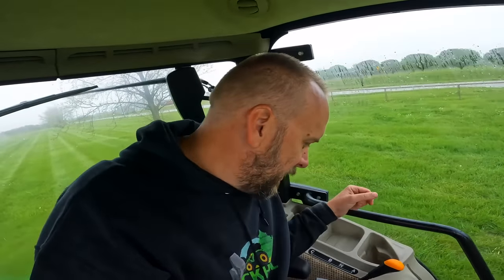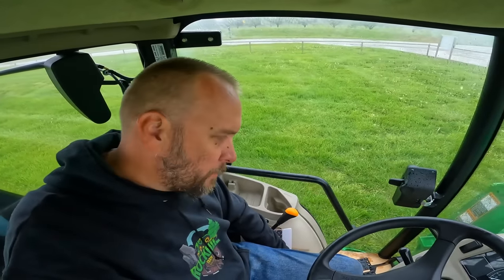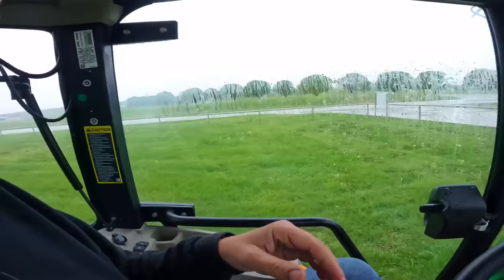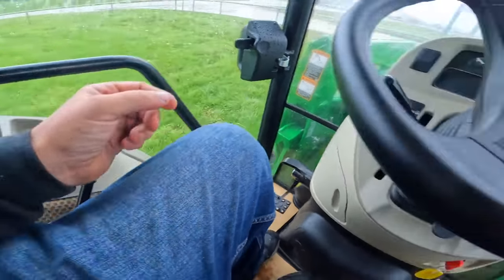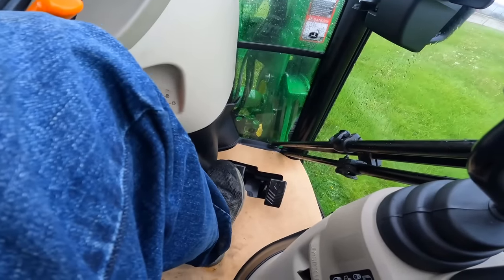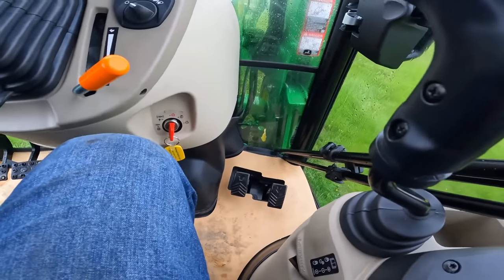I honestly can't say I ever put a drink in my cup holder, so I do not really care. Here we've got our lever for a three-range transmission. Here we have our emergency brake. Down here are split pedals. And then we've got our dual pedals for the hydro forward and reverse. I still like that design.